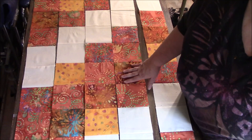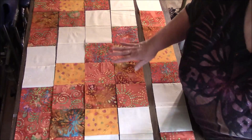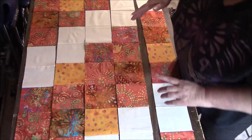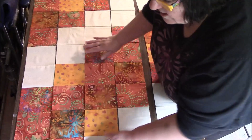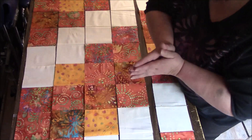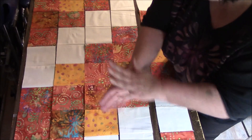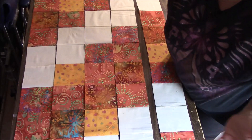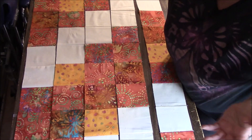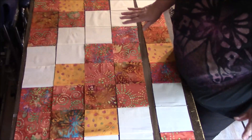In case you haven't noticed, there's a shitload of intersections in this quilt — it's all intersections. But we're not going to worry about that. You can't have perfect intersections unless you have perfect squares, perfect seam allowances, perfect placement — and we just can't do that, it's not realistic. So I just don't worry about it. Just put them together and be happy with however it turns out.